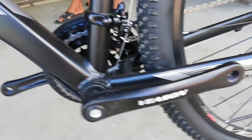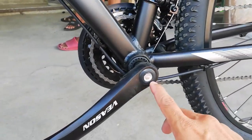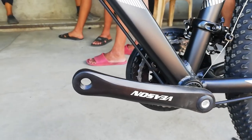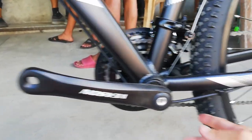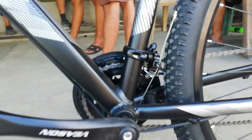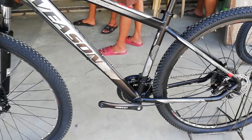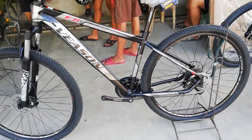At dito yung kabilang side ng kanyang crank — crank arm, kitang kita natin square tapered. 170mm ang haba. Dito dumaan yung kable ng preno. So sila panuli natin guys — mukhang wala na akong nakalimutan dito sa ating bike check ng Vison K7.1.